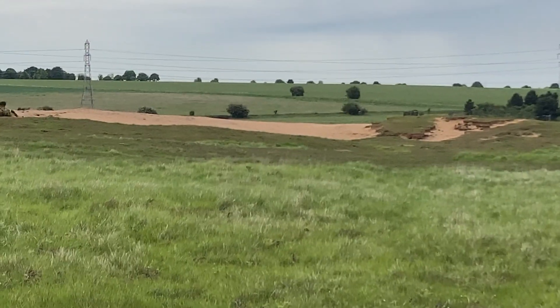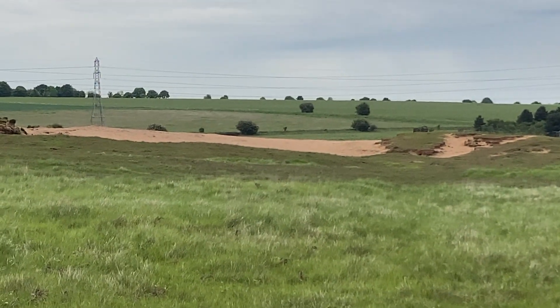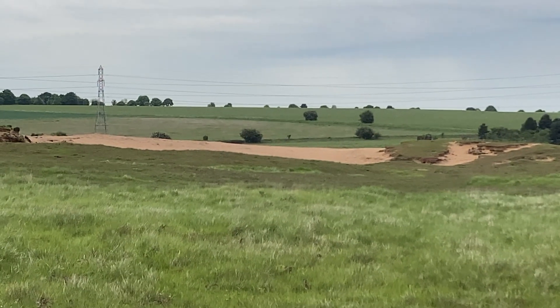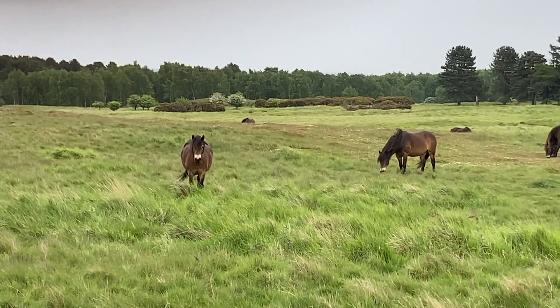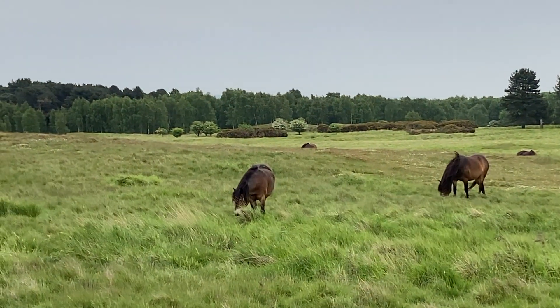That's my favourite place of theirs - the sandhill. They like to sunbathe there, it's like being on the beach. They're not bothered by me, just keep watching away.